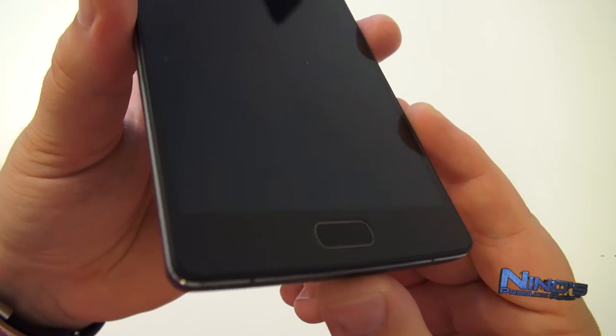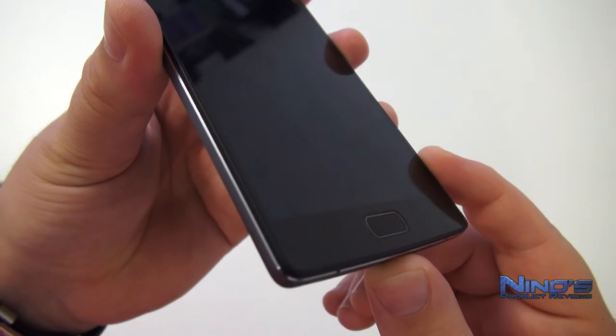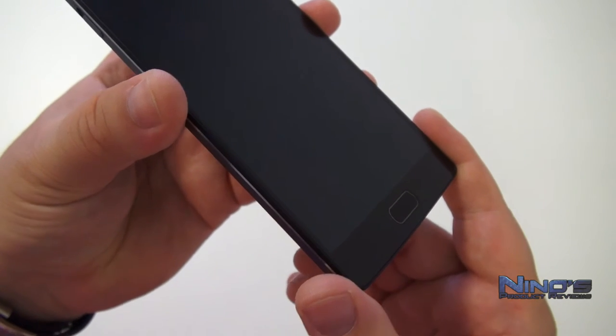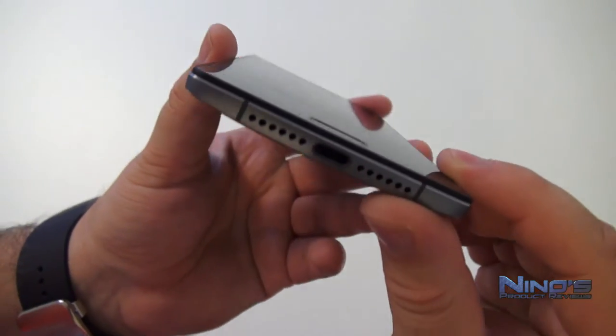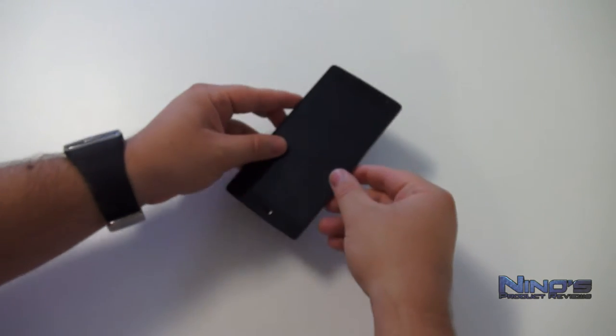On the front of the phone you'll see what looks like a physical button, but it's not really a button in the classical sense — it's more like a touch sensor and a biometric fingerprint scanner. It looks like you could press it, but all you have to do is touch it. Pressing will get you nowhere, which I don't like as much — I prefer real buttons — but you get used to it quickly.